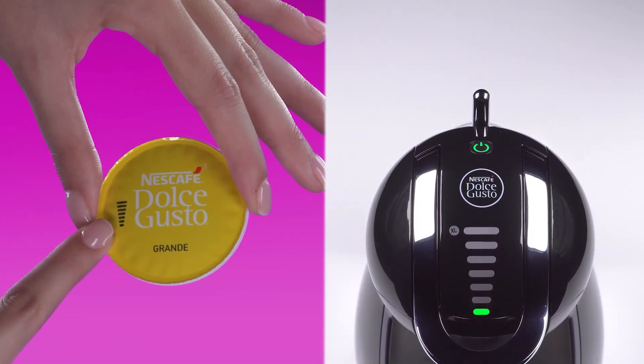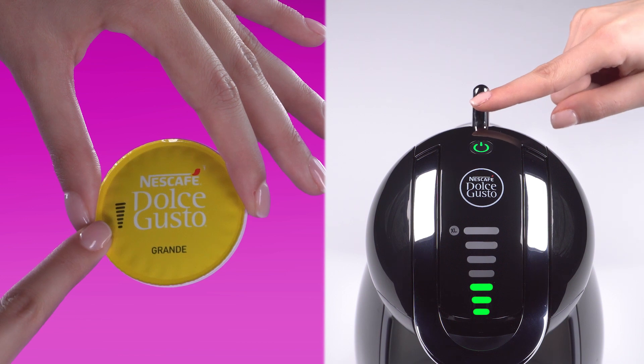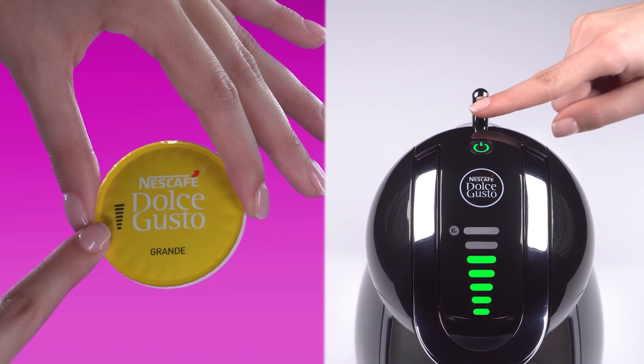On this capsule, we recommend selecting 7 bars with the selection lever, or adjust to your taste.